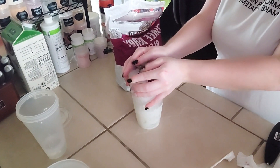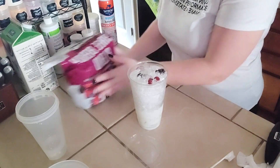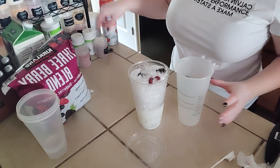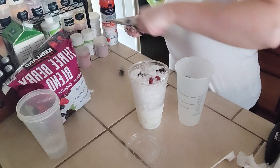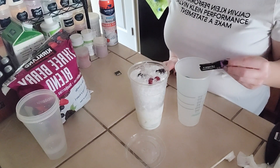And then we're going to top the rest of it off with ice. Now we're going to move on to building our beverage enhancer layers. We are going to do a blackberry liftoff. Normally I don't do the liftoff when I do the coconut milk teas, but this time it was necessary. So we're going to do a blackberry liftoff.